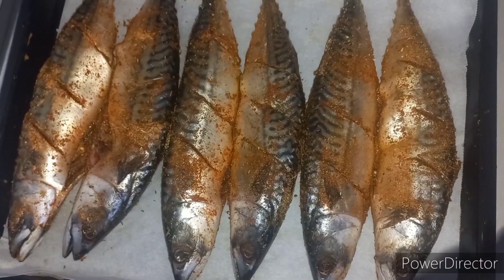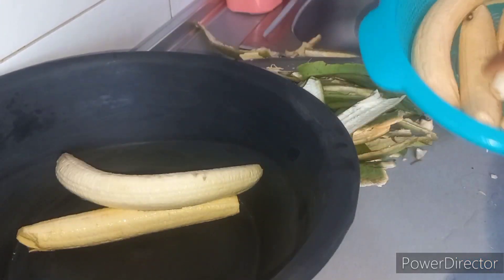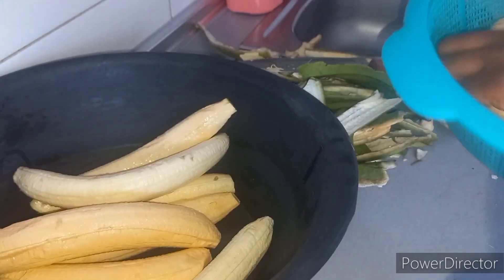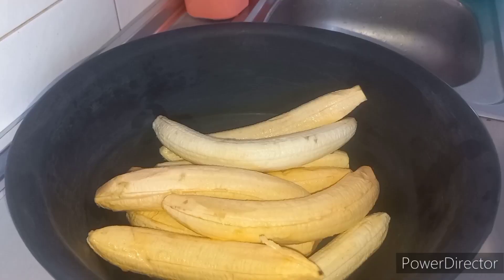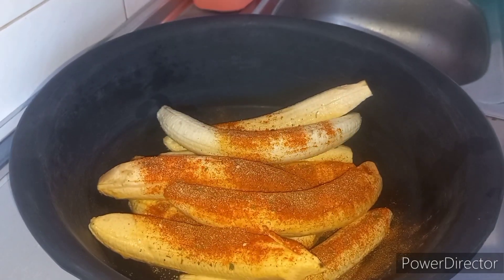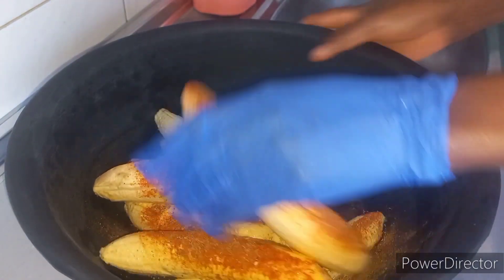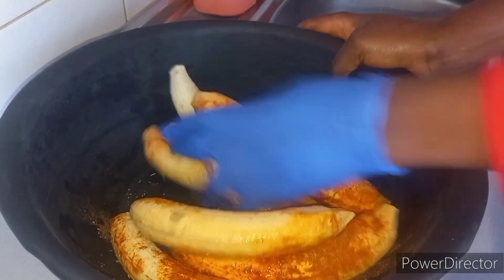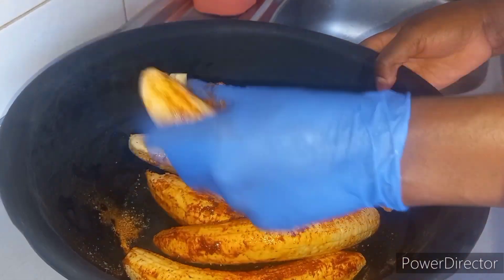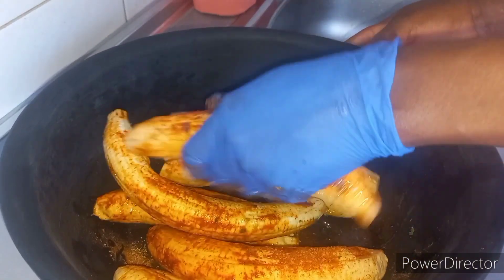After I romanced the fish with all the ingredients, it was time to put them in the oven to relax. Then I brought the plantains out and peeled them, put them in a rubber bowl. The spices remaining from what I used for the fish, I put some inside the plantain, then added more and mixed everything together — romancing everything, so all the ingredients sit down and relax very well on the plantain body, so everything goes together nicely.